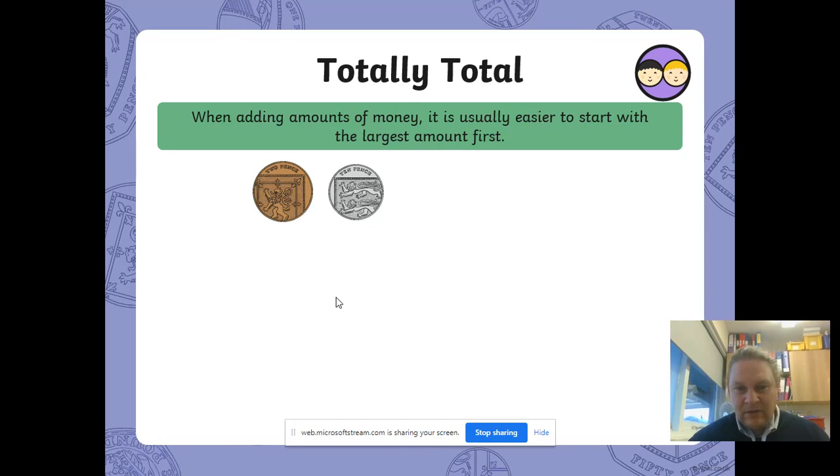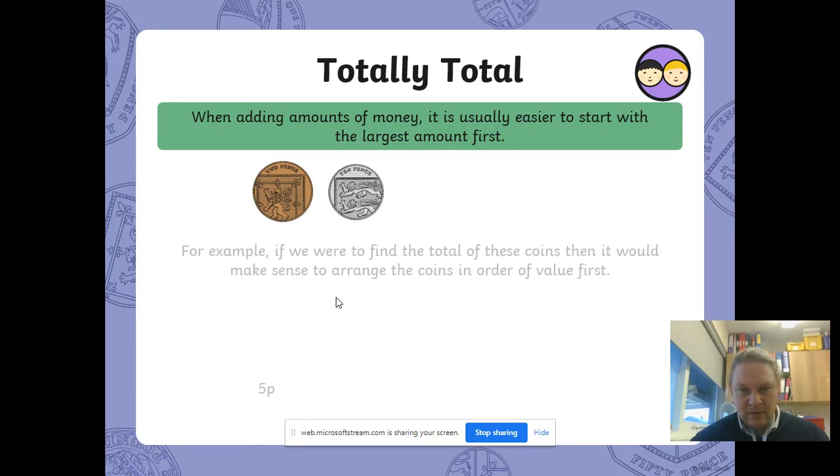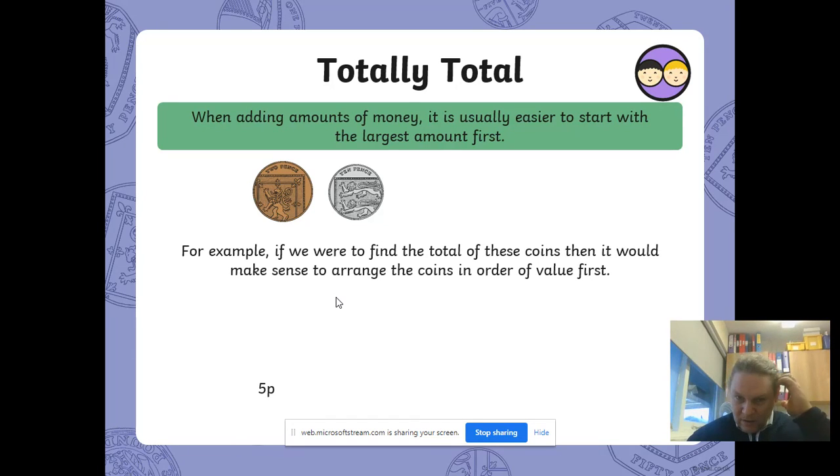When you're adding amounts of money, it's best to start with the largest amount first. So here we've got a 10p piece and a 2p piece. If we're going to find the total value of these coins, it makes sense to arrange them with the largest coin first.